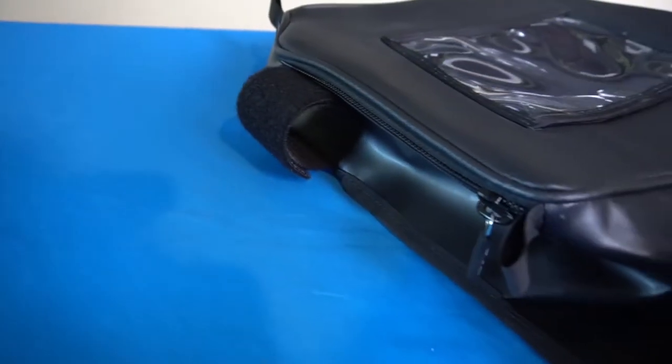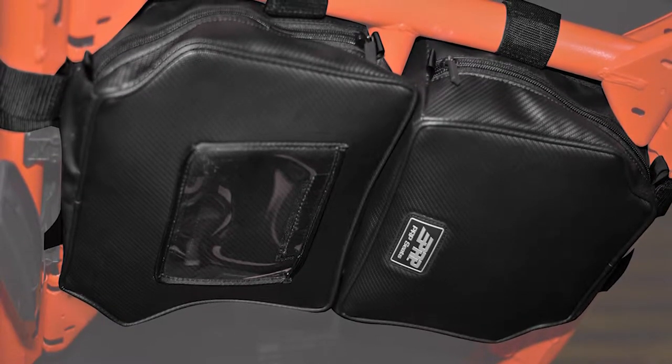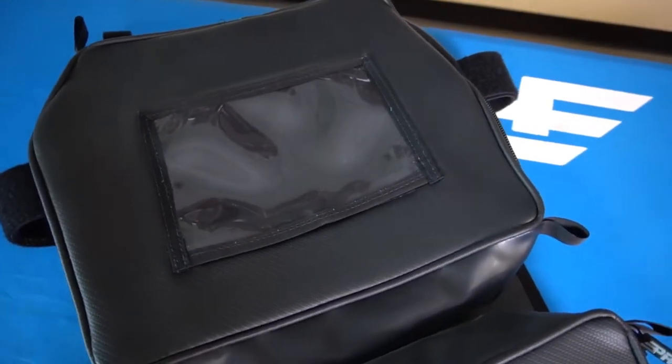Installation is simple and easy. Simply wrap all the attachments around the bars in your stock X3 cage. The overhead bag is made of durable and water resistant marine grade vinyl, and it's perfect for keeping your items secure and clean while off-road.